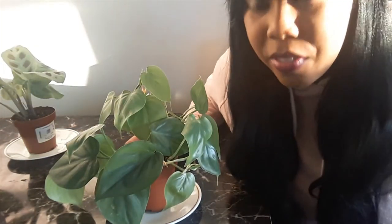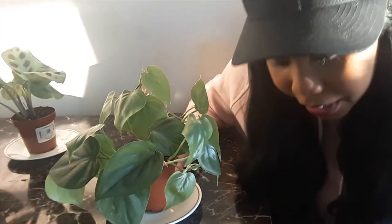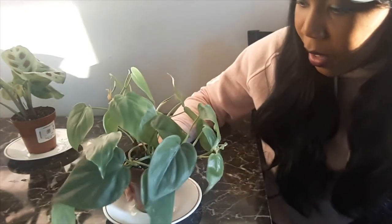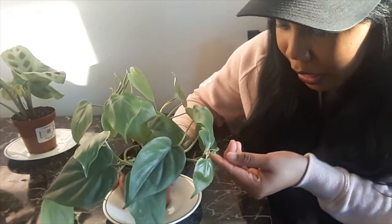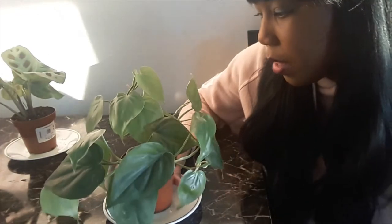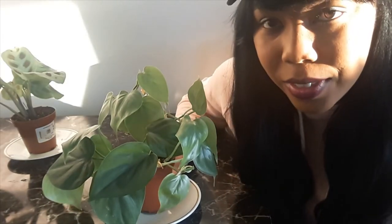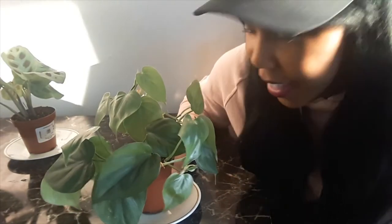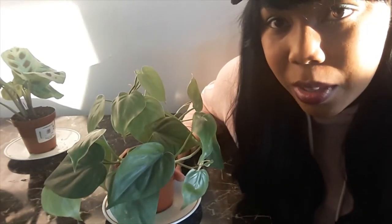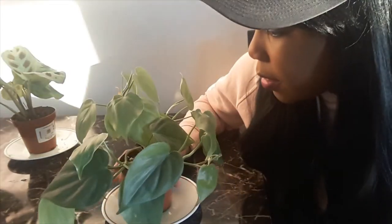The other plant that I have here is a heart leaf philodendron. Again, this needs light shade and it's the same watering process. I love it because it has so many leaves — it sprouts a lot of leaves every single week, which is super exciting. I love just waking up in the morning and checking to see if any of the leaves have opened up. And this one doesn't need a lot of water; it kind of likes to be ignored a little bit. But for the most part it's doing pretty good.